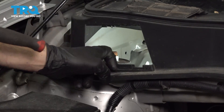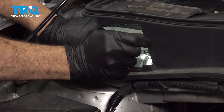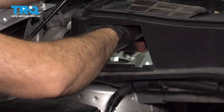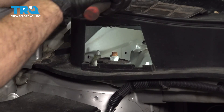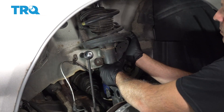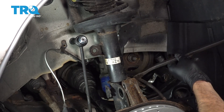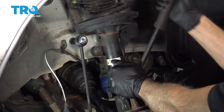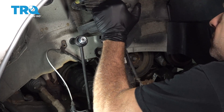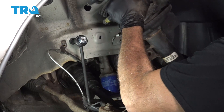You do not want to touch or loosen that center bolt. Let's go ahead and use our socket and ratchet to loosen and remove these. Once these are pretty loose, you can go ahead and spin them out by hand. Go ahead and grab our strut — we want to separate this from the knuckle itself. Go ahead and use a small pry bar to go ahead and get in here and pop this apart.